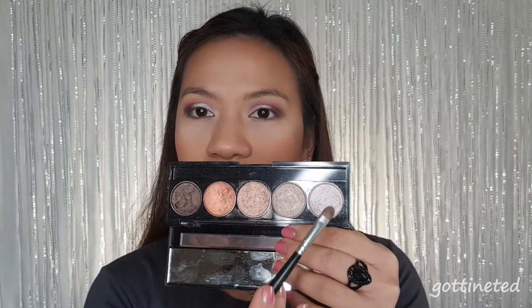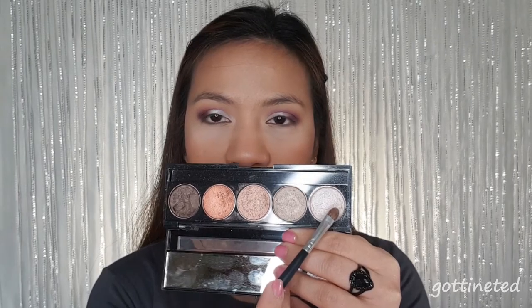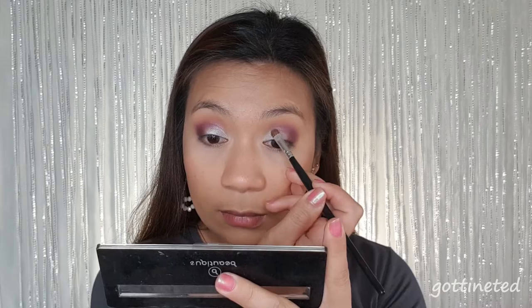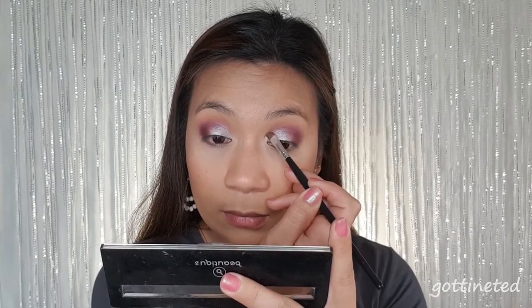I just got this pearly white shimmer shade and applied that on my inner corner and inner lid.